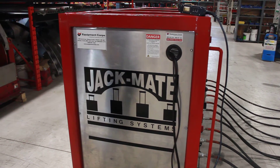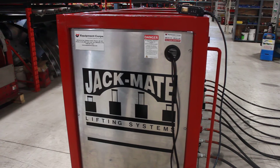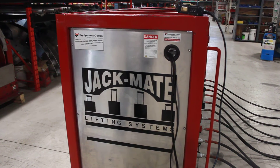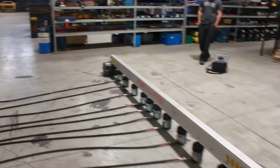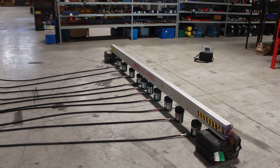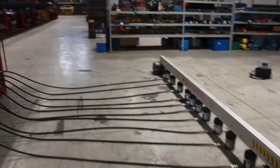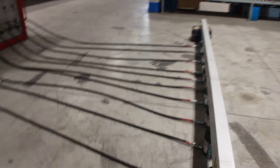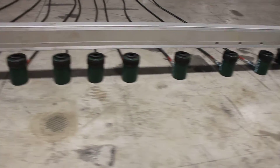The Jackmate Synchronized Lifting System is designed to give controlled synchronized lifting for up to 10 cylinders for beams, structures, or whatever you want to do. Our goal here is to demonstrate what the system can do. We're going to illustrate this by raising this beam in a synchronized manner. What we have are 10 30-ton cylinders ready to lift this beam.